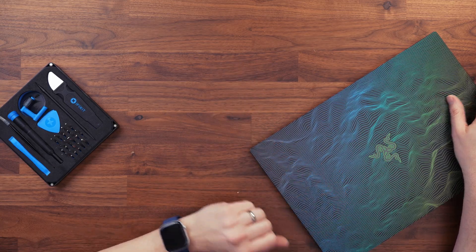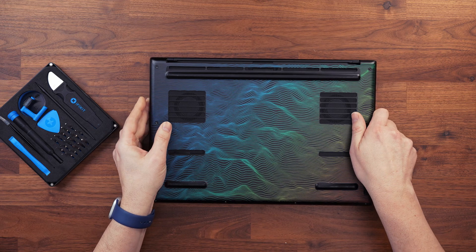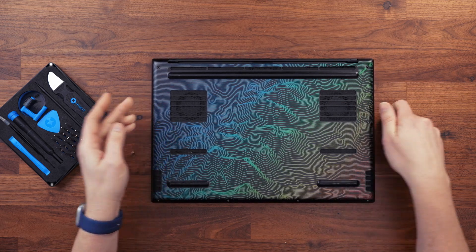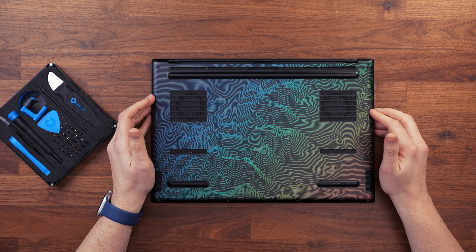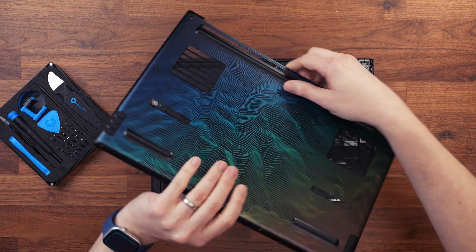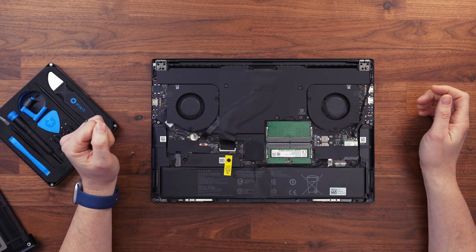First, make sure you shut down your laptop — not sleep, actually shut it down — then turn it over on your desk. With this Razer Blade 16 it is just a case of removing eight T5 Torx screws. I've already done that to speed up the process. The Razer Blade 16 is very easy to get into; I don't even need any pry tools. I just lift the cover off, which gives me full access to my two RAM slots.